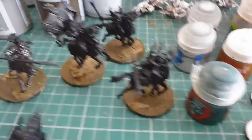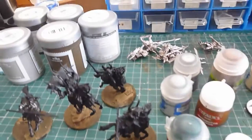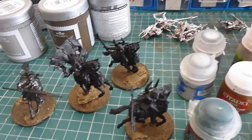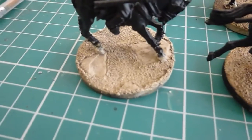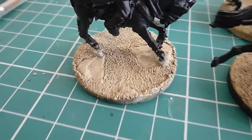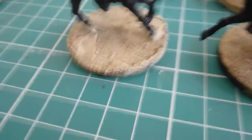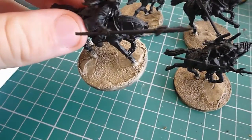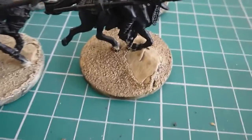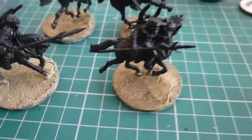I've changed how I'm going to do the bases. The Zandri Dust looked far too dark — especially highlighted up with the Zandri Dust and then a Shabti Bone, it just didn't quite work. So I've gone to simply a Shabti Bone washed with Agrax Earthshade, dry brushed with a Shabti Bone, and I really like it. These three here have just gotten a Shabti Bone and Agrax Earthshade wash at the moment.